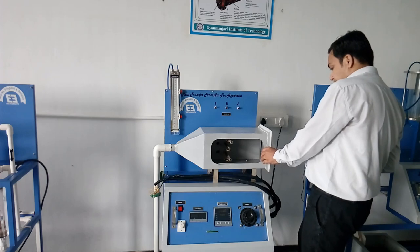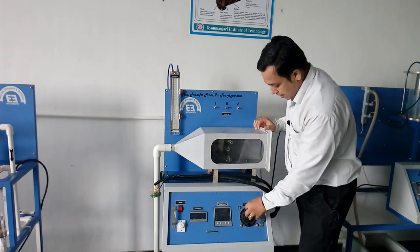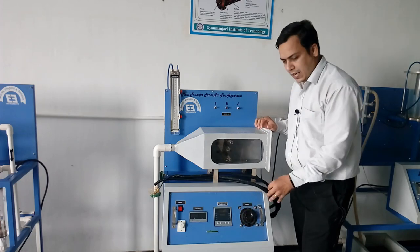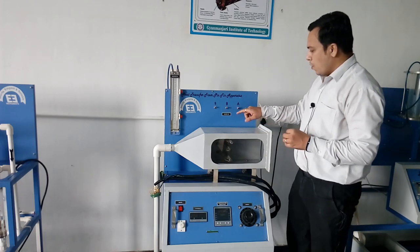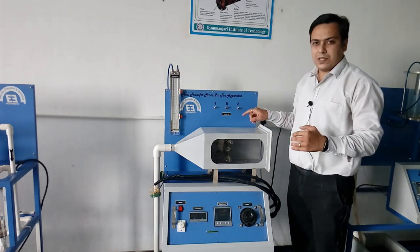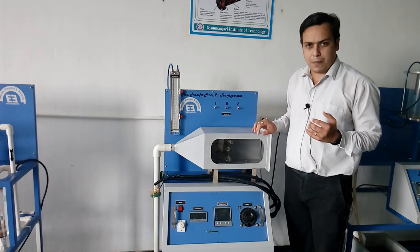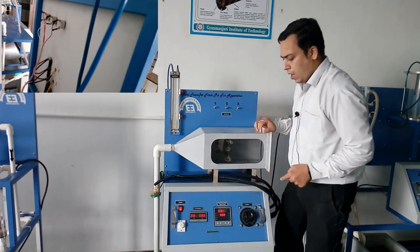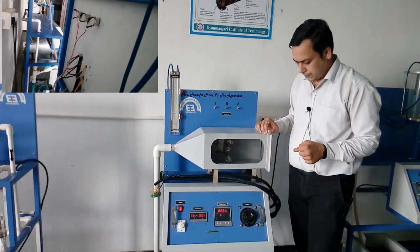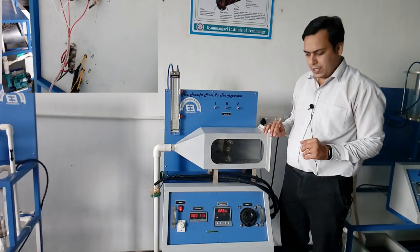When you operate the different fins, you need to set the voltage and current for the heater using this dimmer. You also need to select the fin which is taken under consideration for the experimental purposes. Currently, all three heaters are in the off condition.